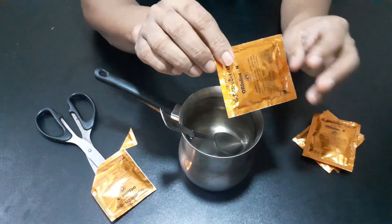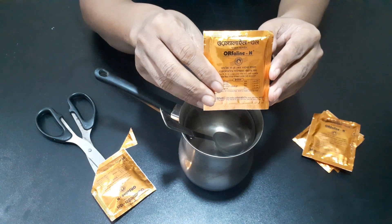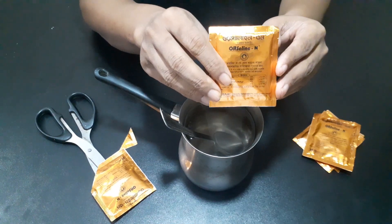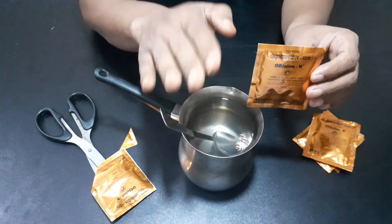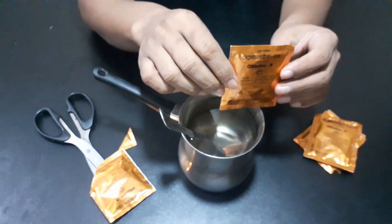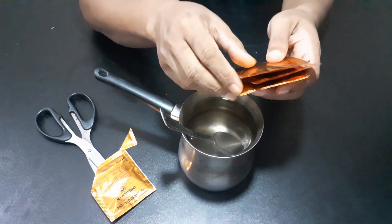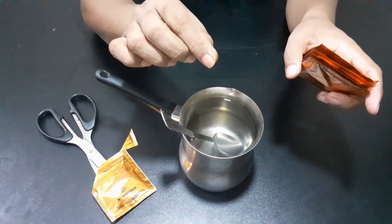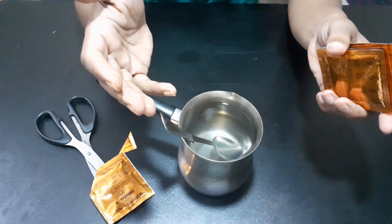A half liter of water. If we don't do it, then we have kidney or children problems. Thank you so much for joining us. Please subscribe to our channel.